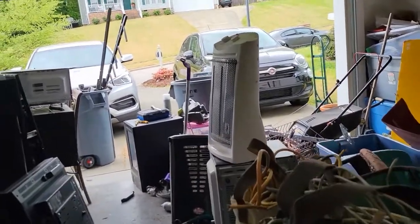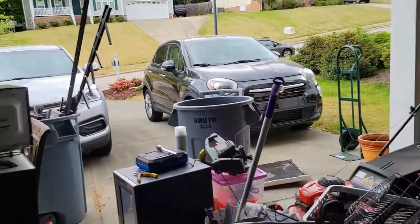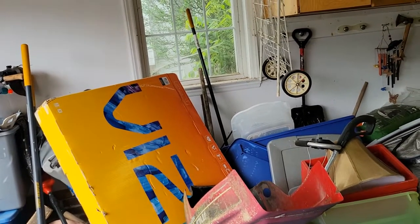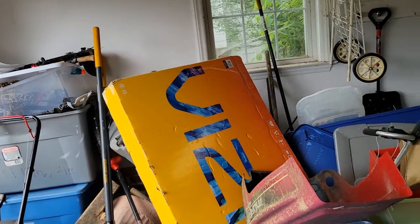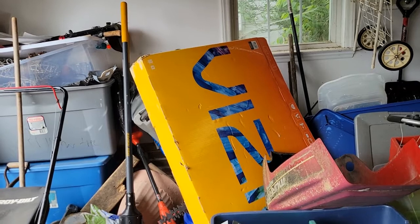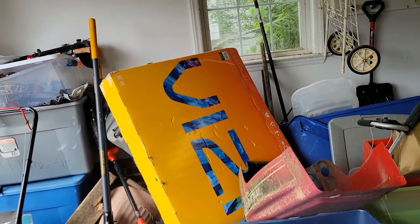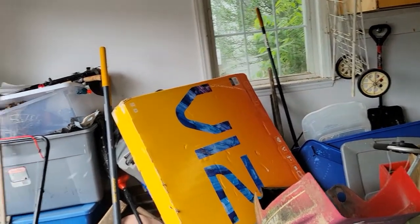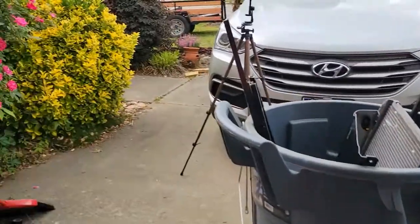It doesn't look any different, but it is. This space was taken up by a whole ton of metal and the projection TV, and now it is opened up quite a bit. There's just a few little dead bits of metal and that big TV that I want to scrap out.